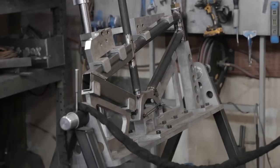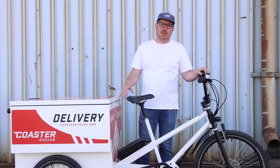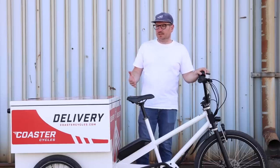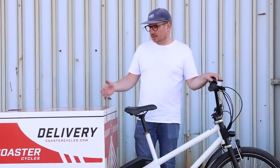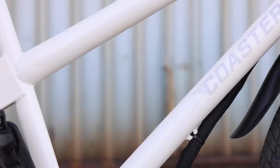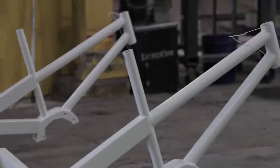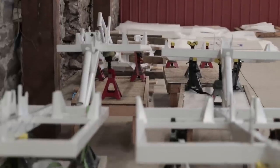With their U.S. manufacturing, they're able to make some modifications to the bike as well. It's available with this box, but they've made different box configurations — for example, for Bird Scooters, they built some that can rebalance scooters. The frame is pretty much a one-size-fits-all and comes in a standard white color. I'm sure if you order enough, you could probably get some custom colors, and a lot of these things are potentially customizable.